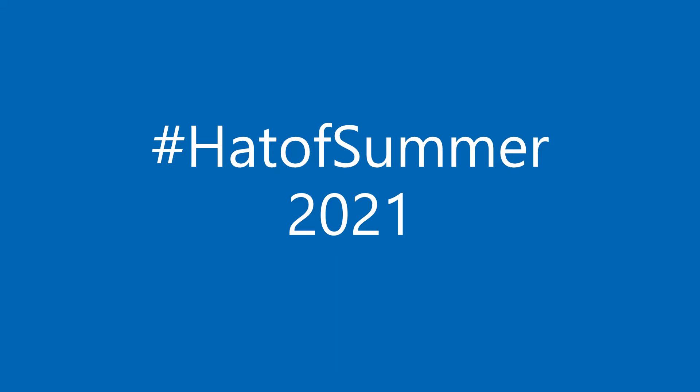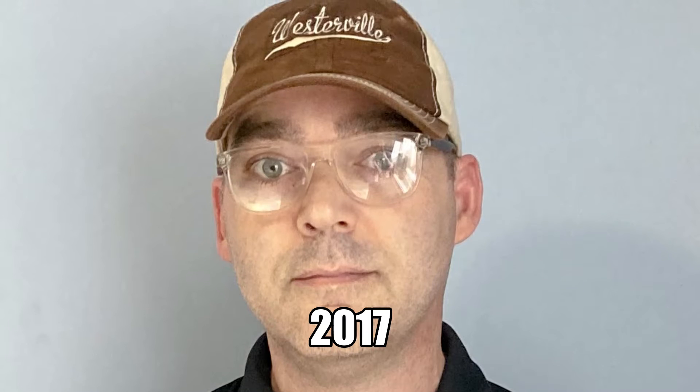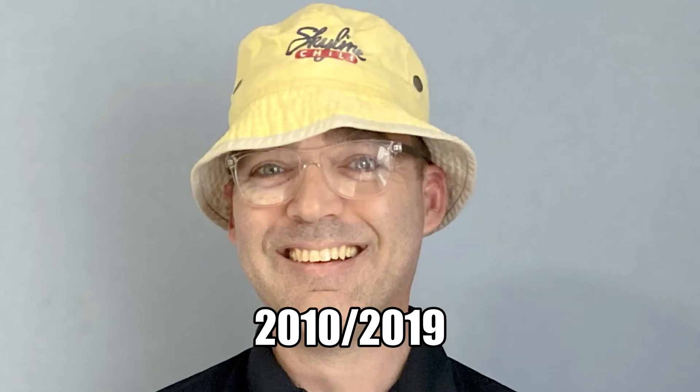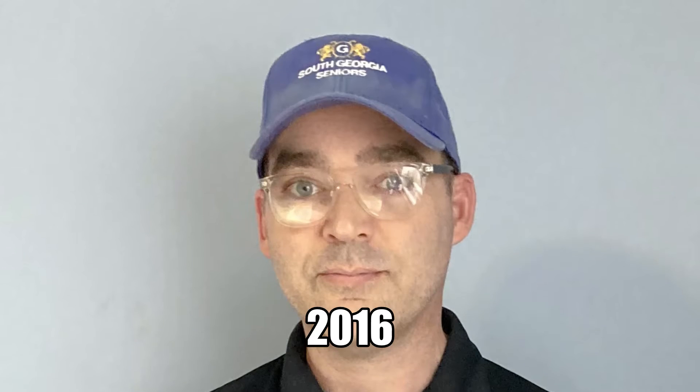My first hat of summer was in 2010, and it was one that I chose myself. I didn't have anyone vote for it. And then the next year I thought it would be fun to get other people to weigh in on it, so I opened it up very small scale to voting.